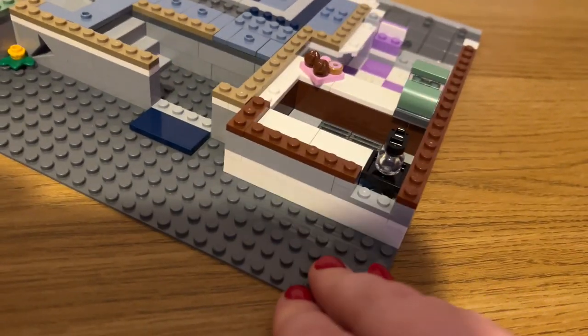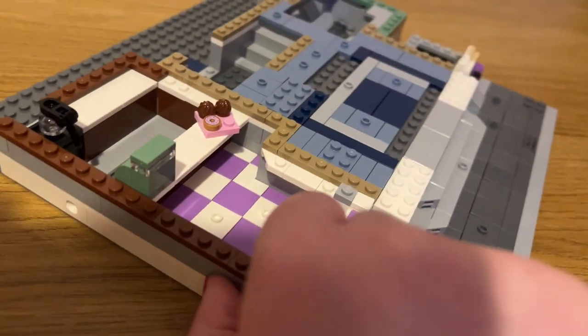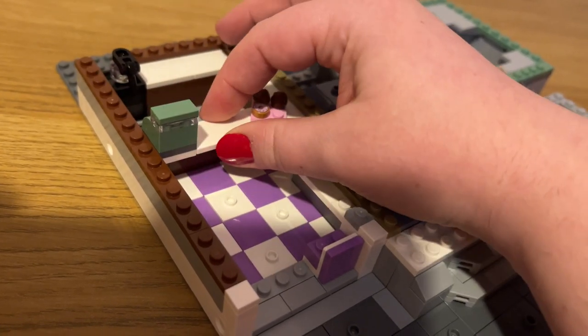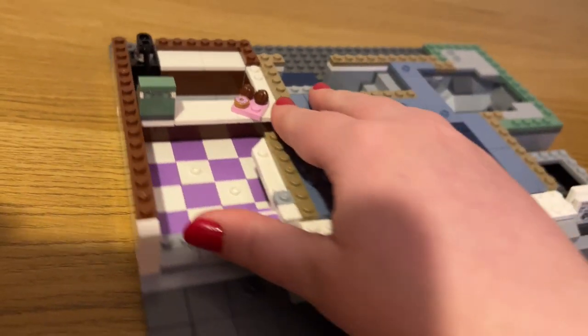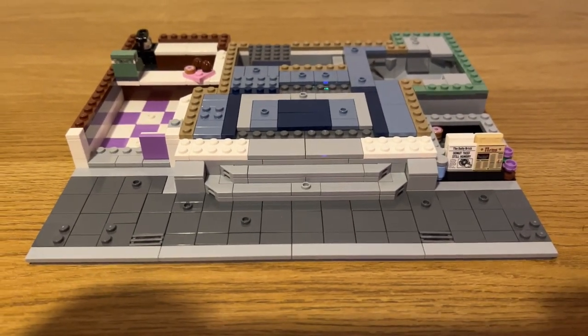I just love the detailing of the donut shop. There's a nice little tray with what I'm guessing are muffins and donuts, a coffee pot, and a till. The only thing is these tile pieces are just hanging on by one stud, so some of them are a bit loose — just be careful of that when you place any minifigures in.